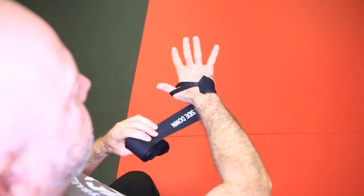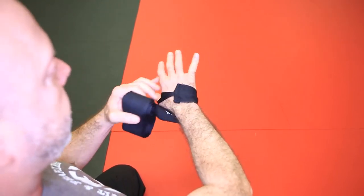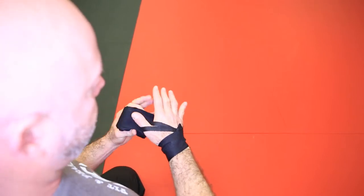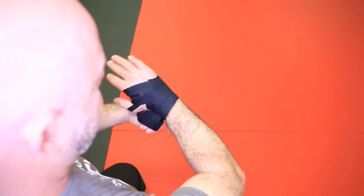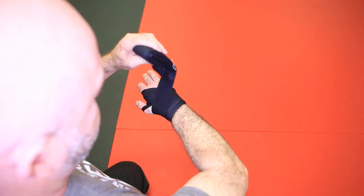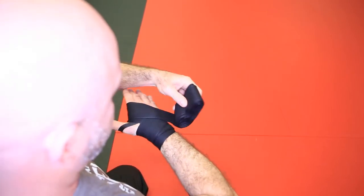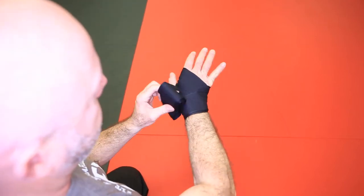There isn't really a right or wrong way to do this. What's important is that I protect this wrist joint and I pad my knuckles. So I'm going to come up and over the wrist. I'm going to zigzag as opposed to running a whole bunch of times in just one line over the wrist joint. The more I zigzag, the stronger and the more protection I will get on that joint.